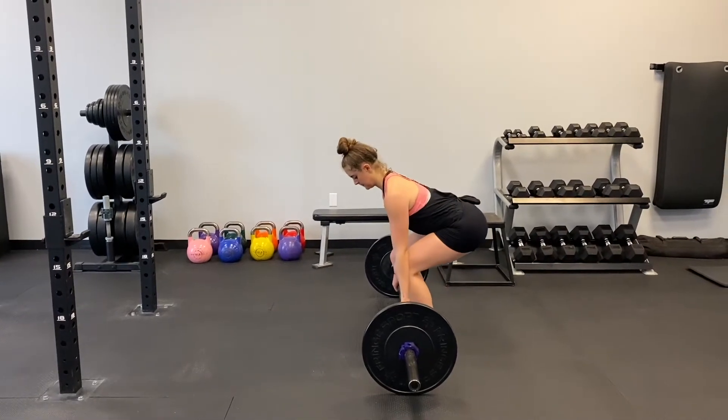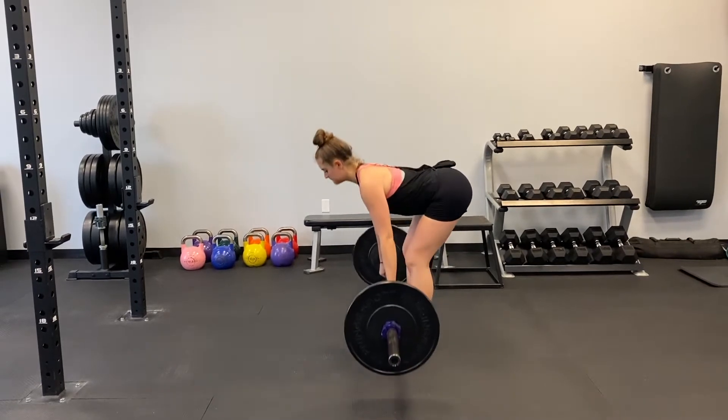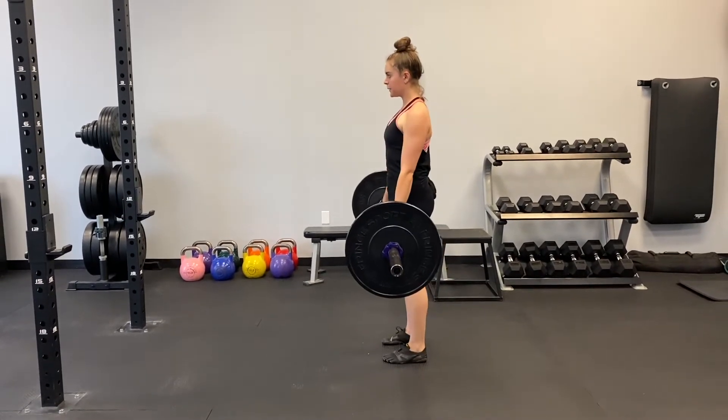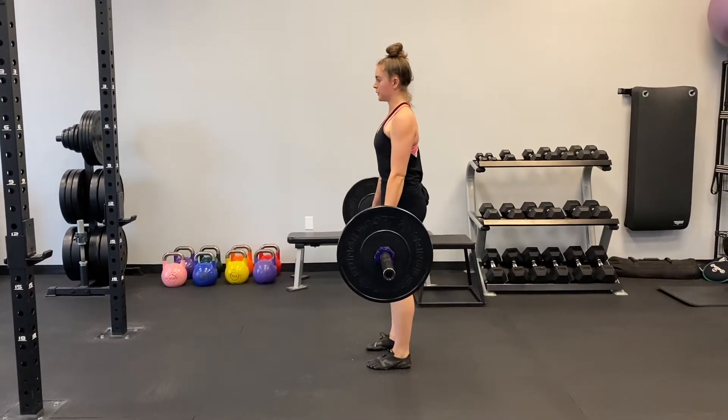Begin standing with a barbell racked on a low setting in front of you. Bend down with a tight core, keeping the spine neutral and gripping the bar in a way that works best for you. Push through the heels and take one step away from the rack.